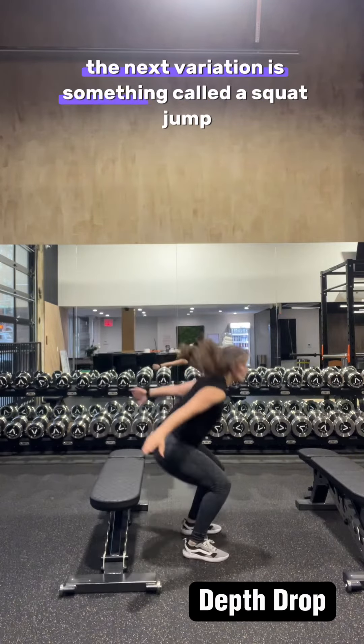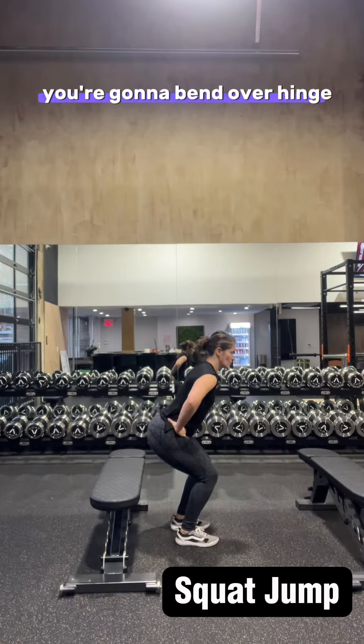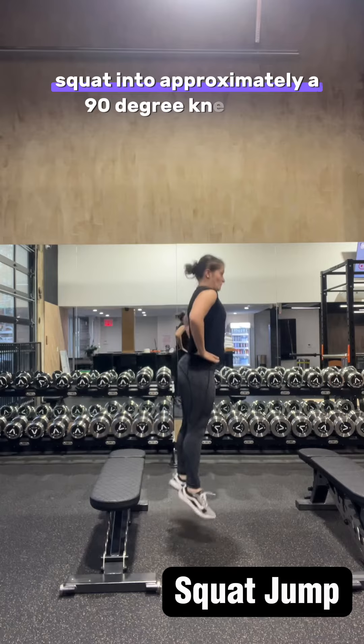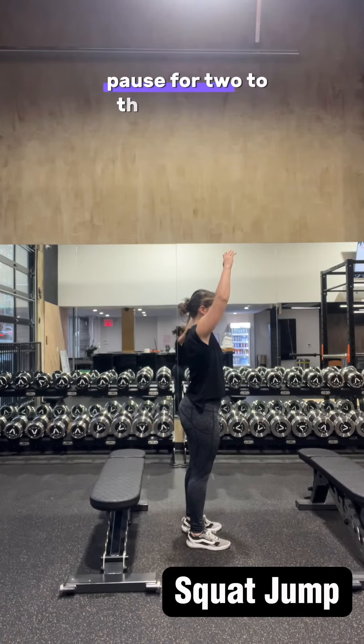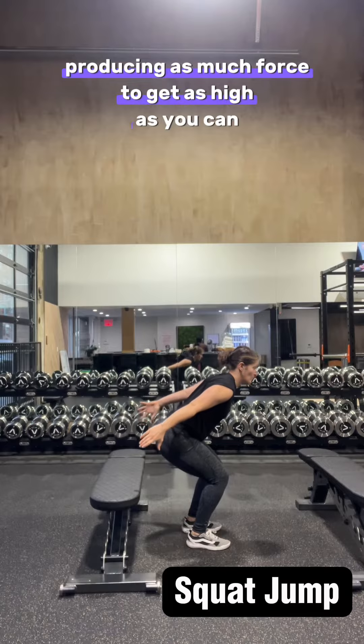The next variation is something called a squat jump. We're going to start tall with either the hands or the hips or using the arms. You're going to bend over, hinge, squat into approximately a 90-degree knee bend, pause for two to three seconds, and then just work on producing as much force to get as high as you can.